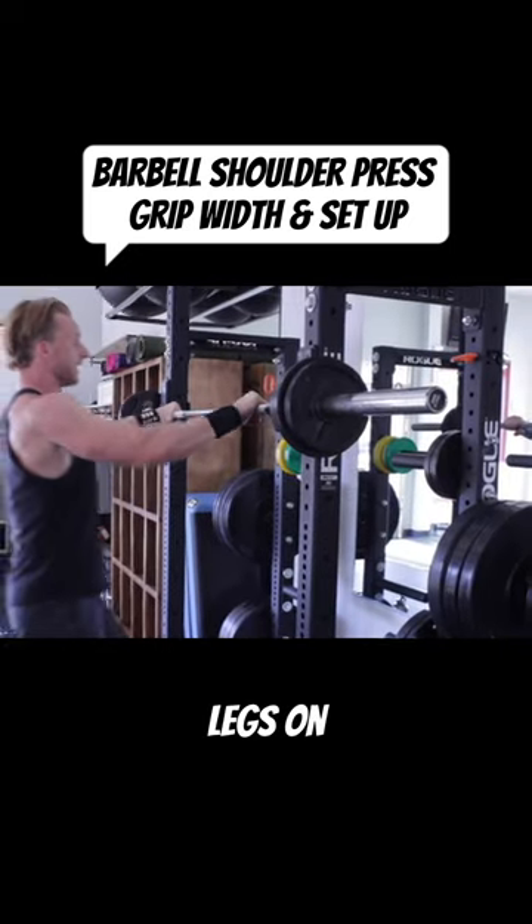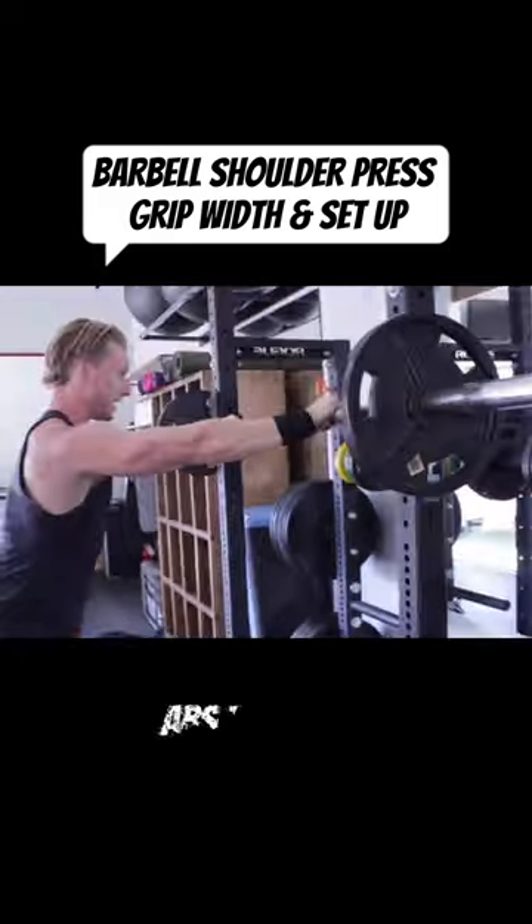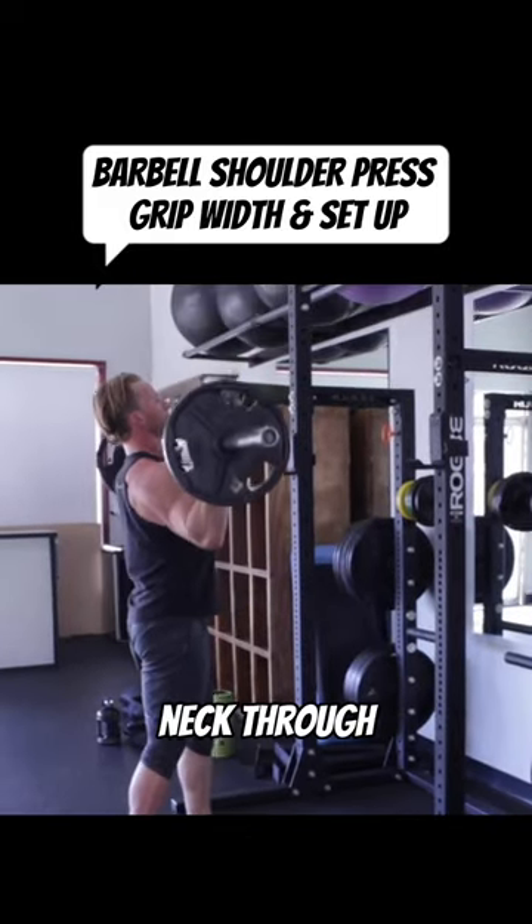Abs on. Legs on. Shoulders on. Every muscle. Abs tight. Press overhead. Neck through.